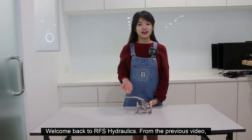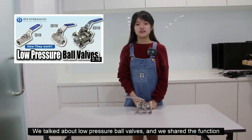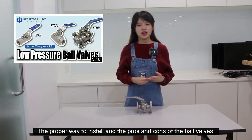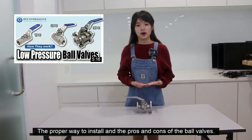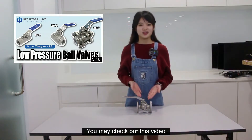Welcome back to RFX Hydraulic. From the previous video, we talked about low-pressure ball valves and shared the function, the proper way to install, and the pros and cons of the ball valve. If you want to know more about the low-pressure ball valve, you may check out that video.